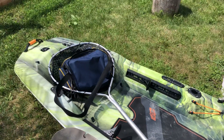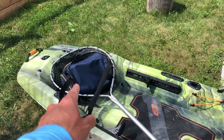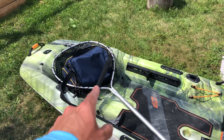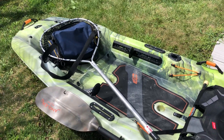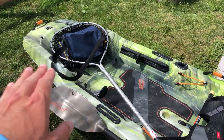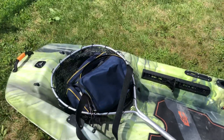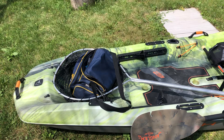Something new I'm gonna have to bring along is a net to scoop up the fish, because a couple of fish when I tried to get them up and catch them by the lip just gave a couple of head shakes and flew off. That is called quick release — that's better for the fish, not better for you, not better for your Instagram or Facebook post, but better for the fish.